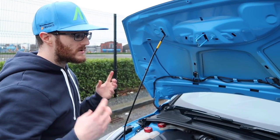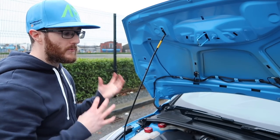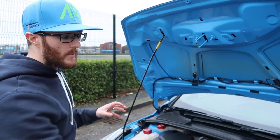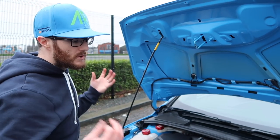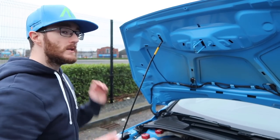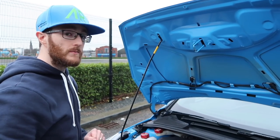I'll throw up a little sound comparison right now of a before and after. I'm obviously all stock apart from the K&N filter, but there should be a bit of a difference anyway, so I'll throw that up now. Thank you so much for watching — please do like, share, and subscribe for more content coming very, very soon.